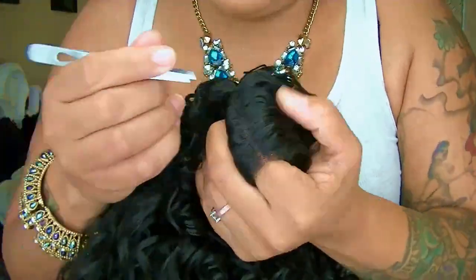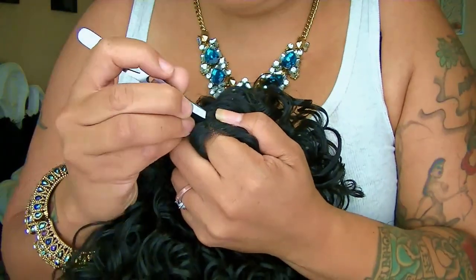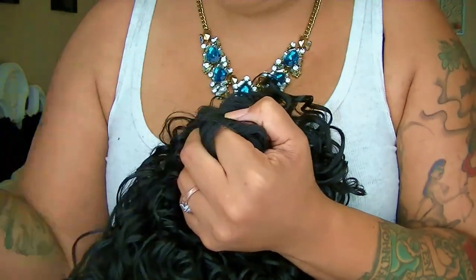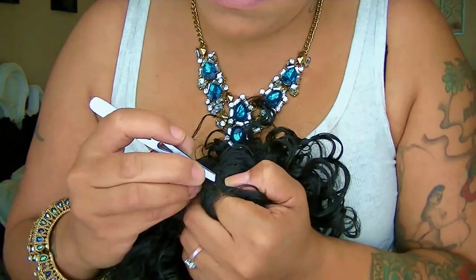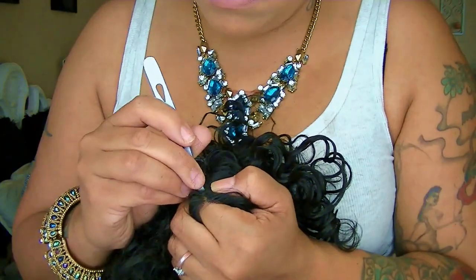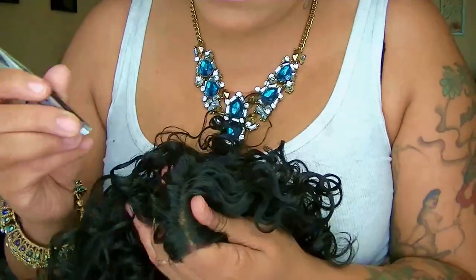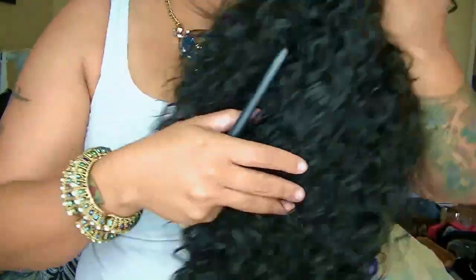The curls are beautiful in this unit, but the first thing I'm going to do is tweeze some of these hairs out of the actual part so I can get a little scalp showing. Just get yourself a good pair of tweezers — doesn't have to be anything exclusive — and tweeze away, but don't tweeze too much or you'll have a huge part.